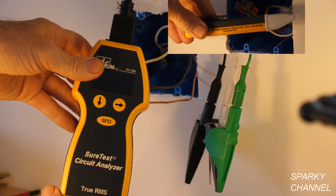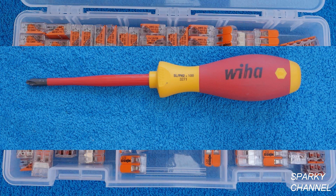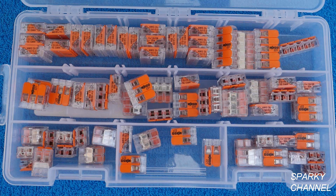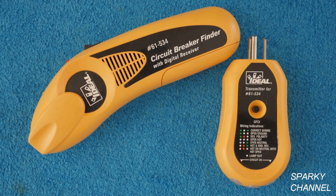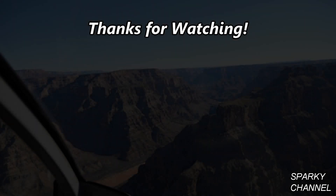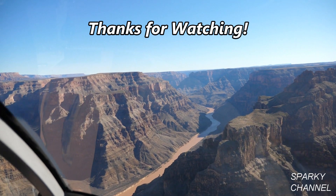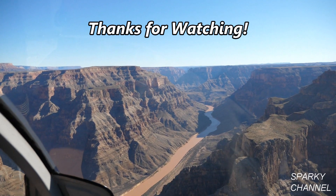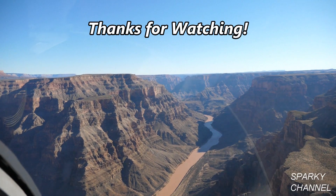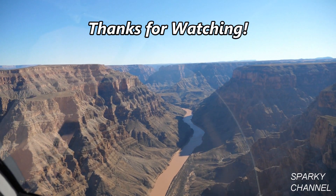Now let's meet the stars of the show, all of which you can find links for in the video description: the Fluke voltage sensor, Ideal Sure Test circuit analyzer, Fluke 117 electrician's meter, Wera 1000 volt insulated number two screwdriver, Wego lever nuts in two, three, and five connector sizes and variety packs, the Ideal circuit breaker finder, and Leviton receptacles including the USB combo duplex and Decora receptacles. Thanks, I hope this video was helpful.